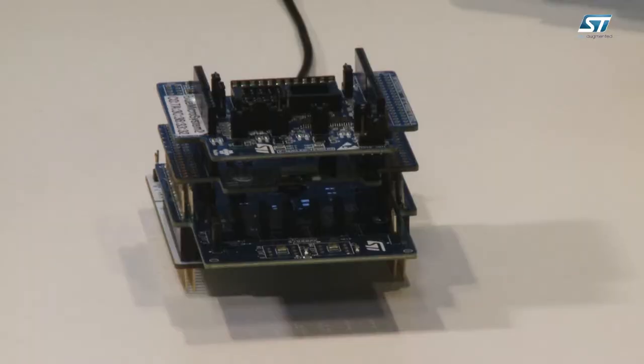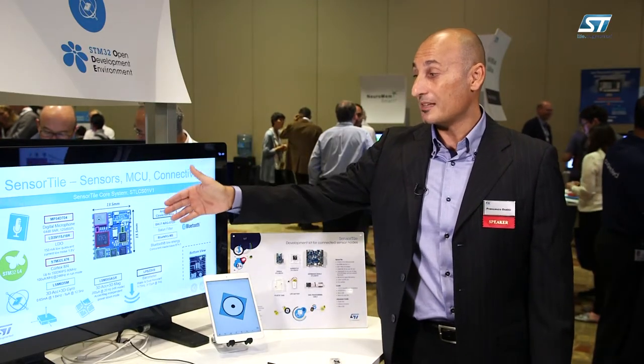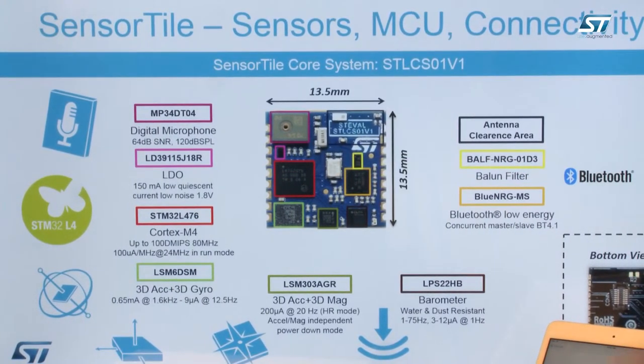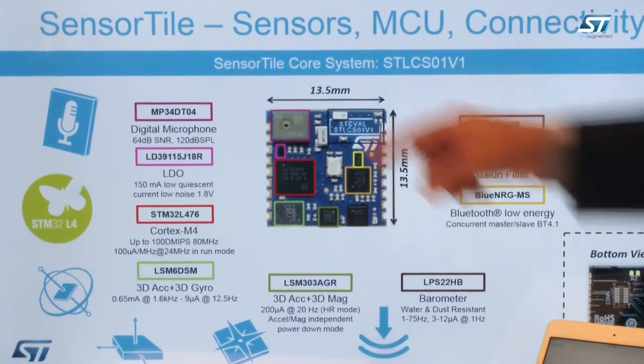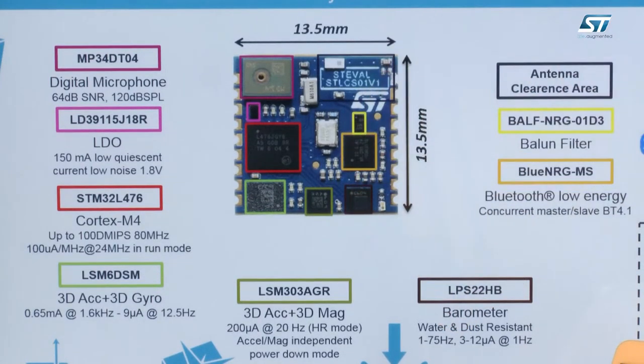You can see here an example developed with X-NUCLEO and NUCLEO boards. The sensor tile platform comes with an extensive number of sensors inside, all powered by an STM32 L4 low-power microcontroller. Specifically the platform supports a digital microphone, an LSM6DSM accelerometer plus gyro with very low power performance, the LSM303AGR accelerometer plus magnetometer, the water and dust resistance barometer LPS22HB, and a Bluetooth Low Energy radio that allows the sensor tile to communicate with smartphones such as iPhone and Android operated smartphones.